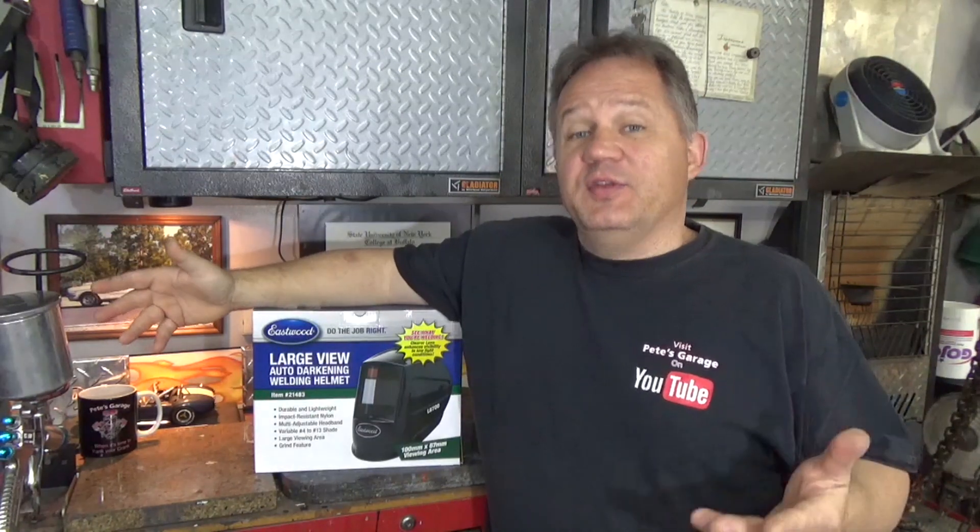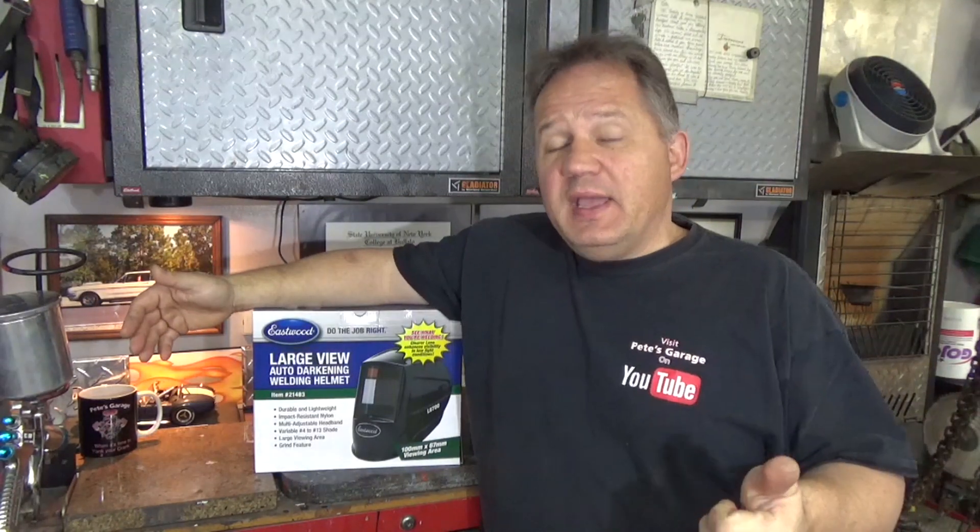Full disclosure, Eastwood does not pay me to use their products or review their products. I do it because I think they're very good and I like to share them with everyone so they can get an honest opinion. I use their engine paints, their specialty tools, their powder coating equipment, powders — all great stuff.